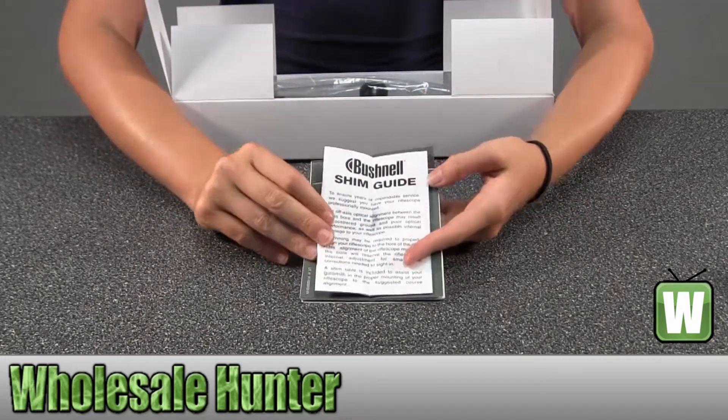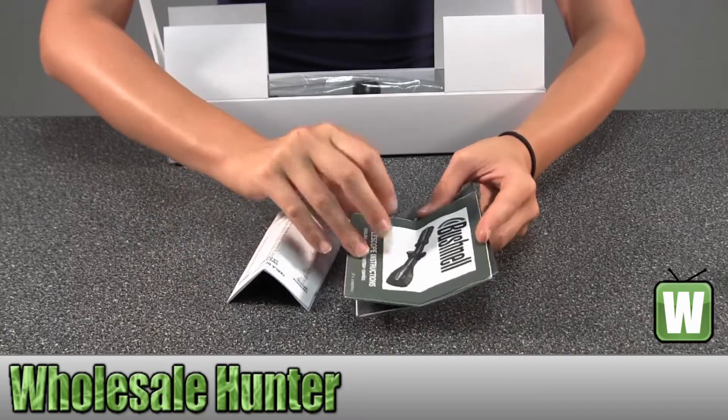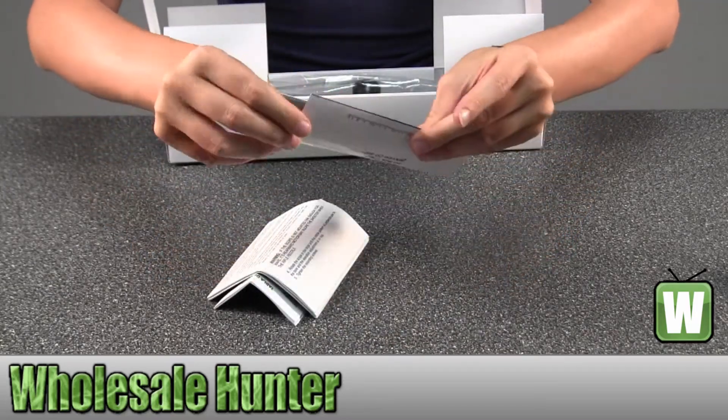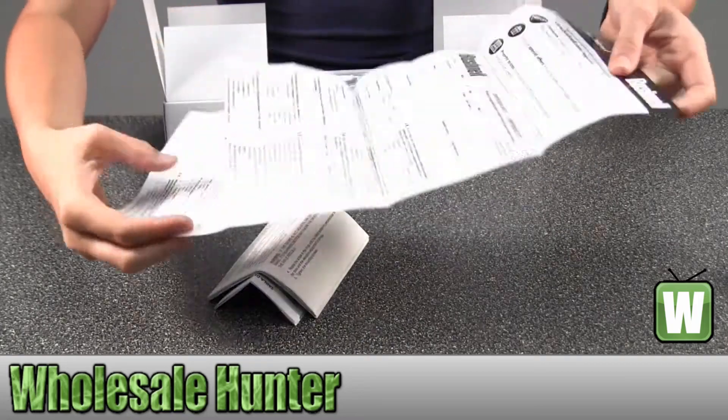Here you have your Shim Guide, this would be your Rifle Scope Instructions, and this would be your product registration information.